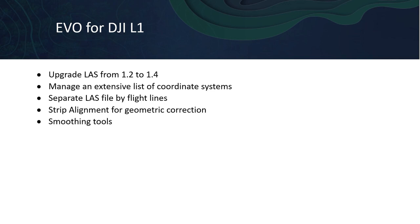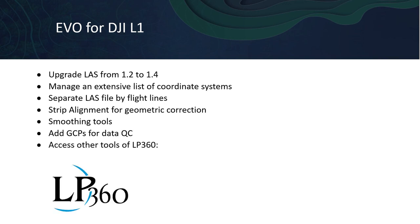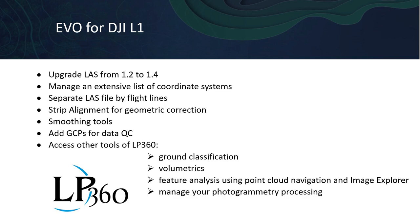Utilize tools for data smoothing, reducing the vertical noise typical of the Avia scanner. Of top importance, add ground control points for data QC. In addition to these DJI L1 specific tools, a license of EVO also provides a wide range of downstream processing tools from our LP360 software package. These include ground classification, volumetrics, feature analysis using point cloud navigation and image explorer, and the ability to manage your photogrammetry processing.